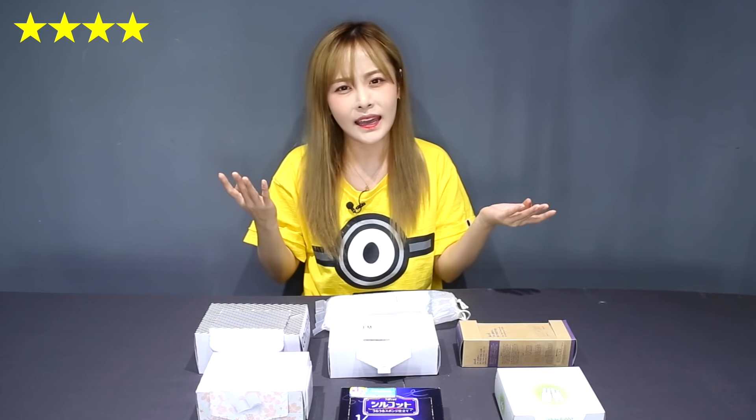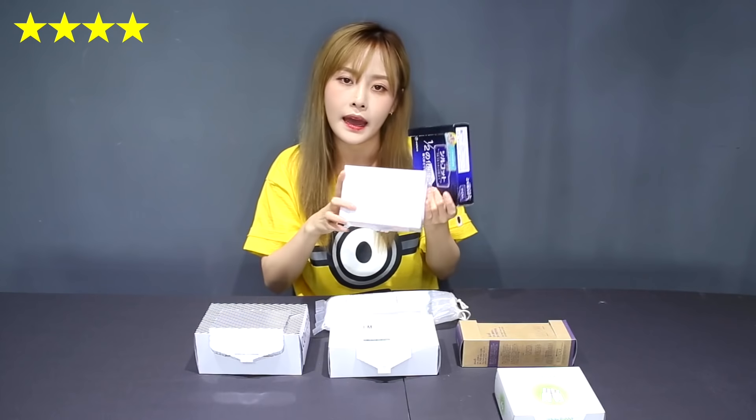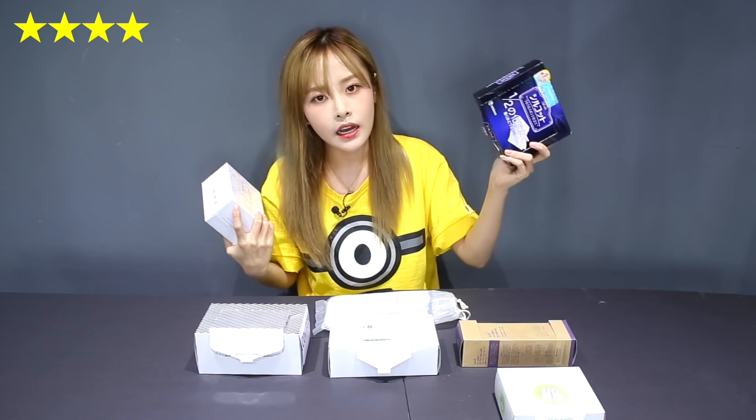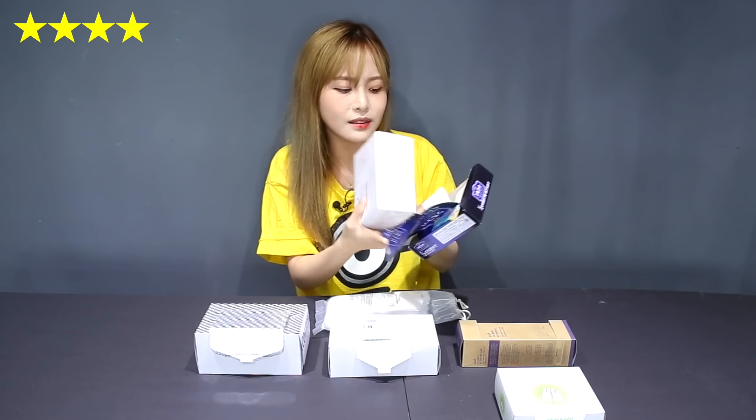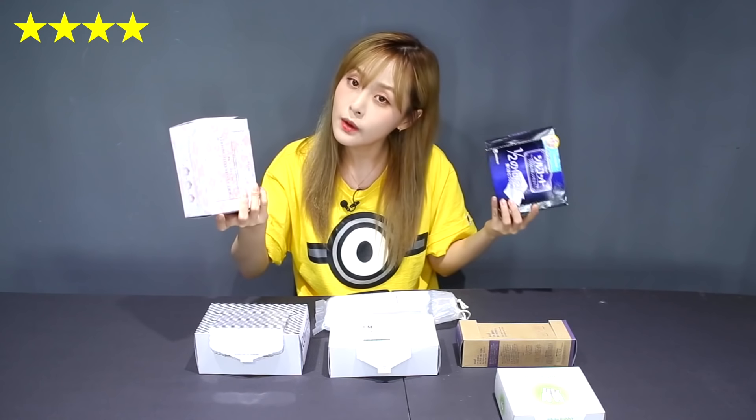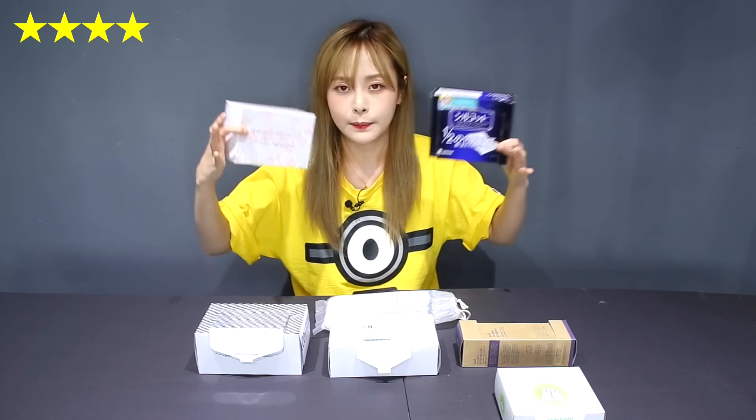The four-star winners are the Silcot and the Missha five-layer cotton pad. For the Silcot, it's good but you can't use it for every single use — like nail polish removal or eye makeup removal, it's a bit of a waste and too delicate. For the Missha, it's good because you get a lot of usage out of it with five layers, it's soft and affordable, but it has a lot of cotton fallout and isn't the most premium cotton pad.